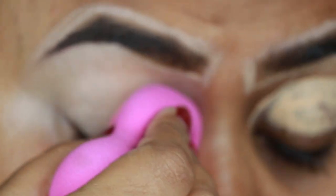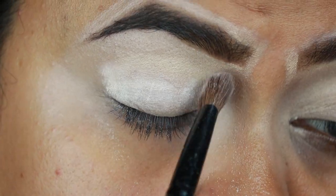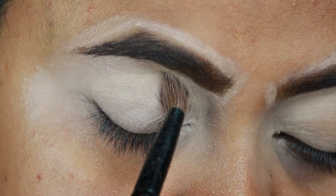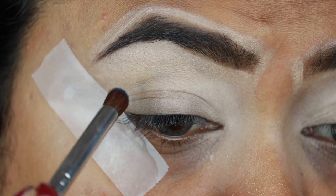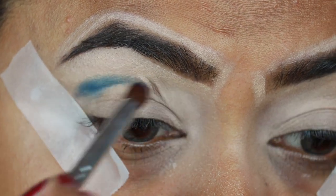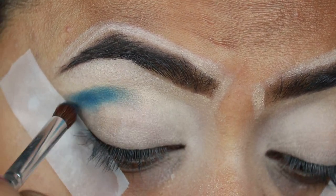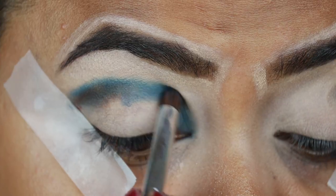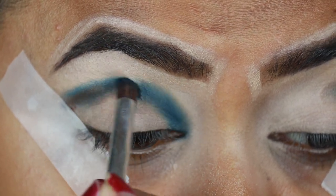I'm blending the concealer out using a damp beauty sponge from L'Oreal, then setting it with my Coty Air Spun translucent loose powder so the concealer does not crease. For my eyes, I'm first taking Enigma from my Profusion Cosmetics Wanderlust palette and with a small crease brush from ELF I'm applying it on my crease.